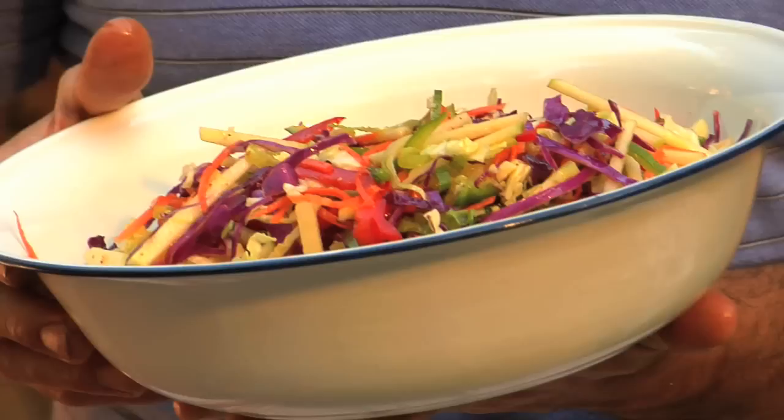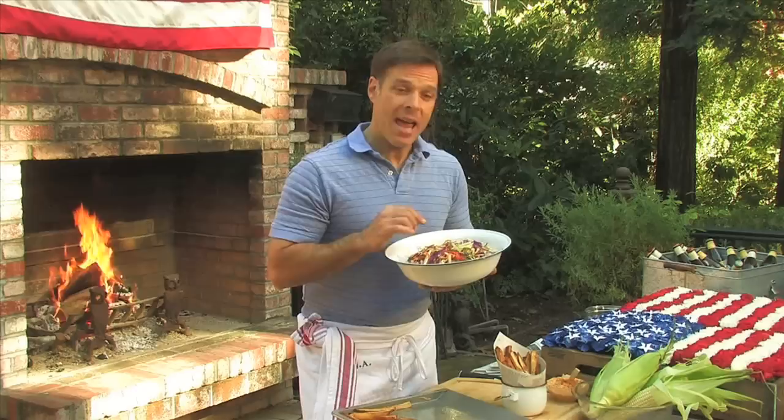Another great side is my Snappy Apple Slaw. It's a mixture of julienne peppers, cabbage, carrots, and apples. It's a vinaigrette-based dressing, so it's really flavorful and it'll stand up to the heat.